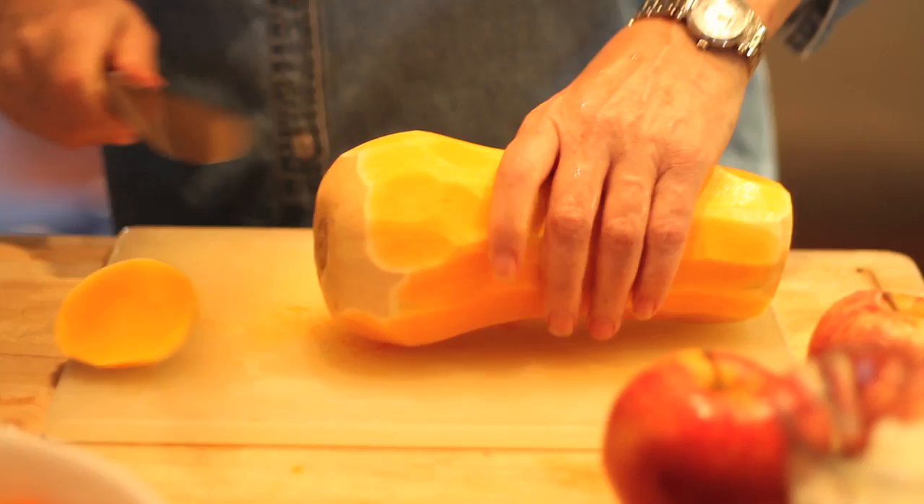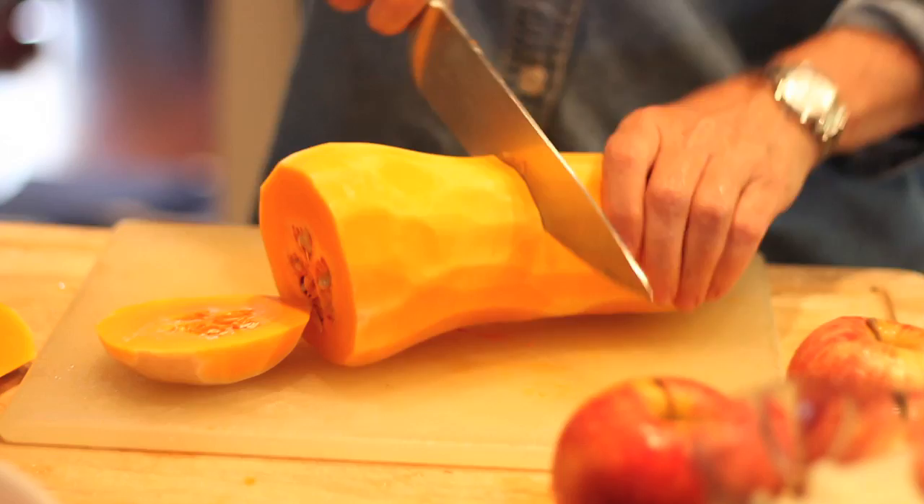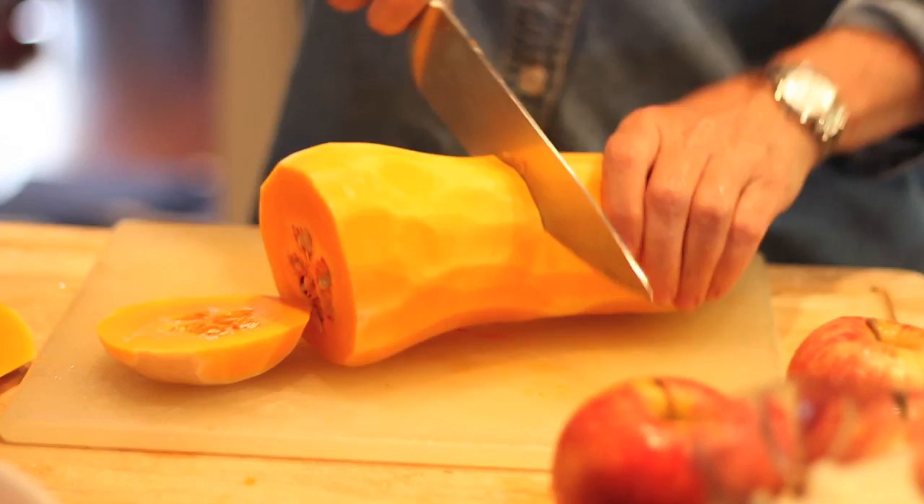You got to hold it firmly. Just be careful because this is not easy. You got to hold it tight. Just trim it off. I cut it in half — see how hard it is.